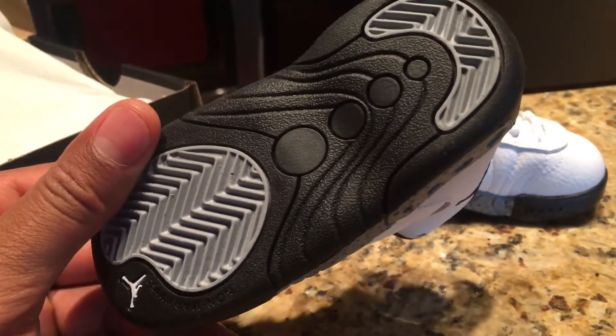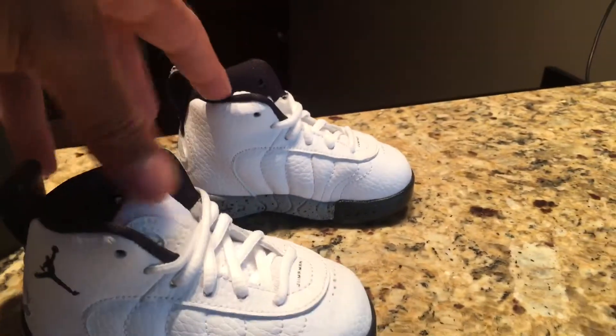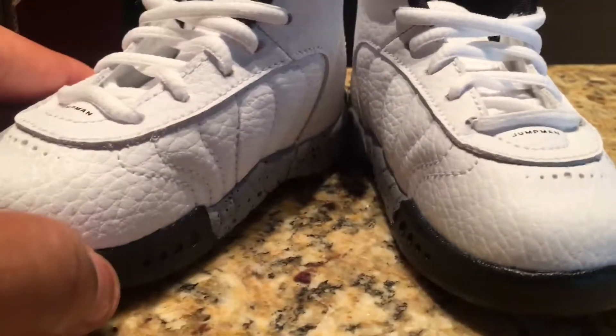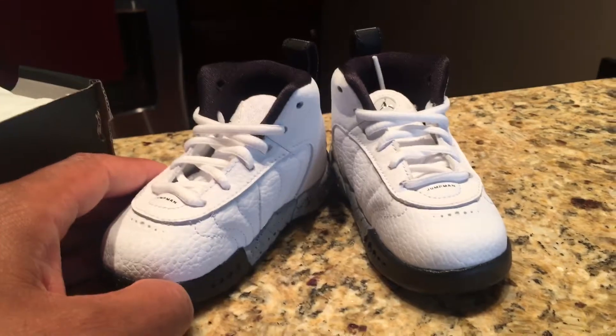I'm gonna try to leave a link in the description - check out the link in the description so you can get your baby a pair of these things ASAP. Alright, thanks a lot, that's my unboxing review. Thanks a lot!